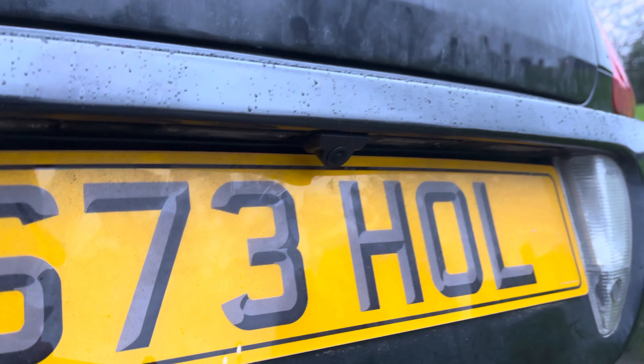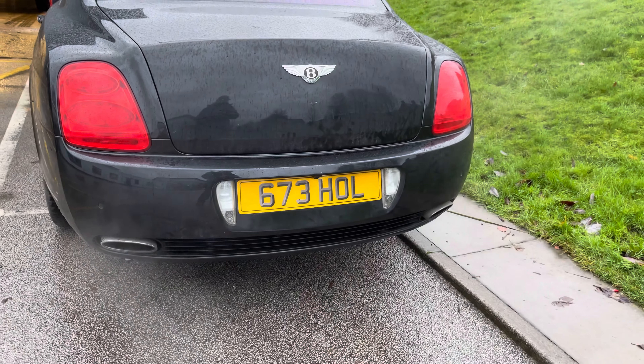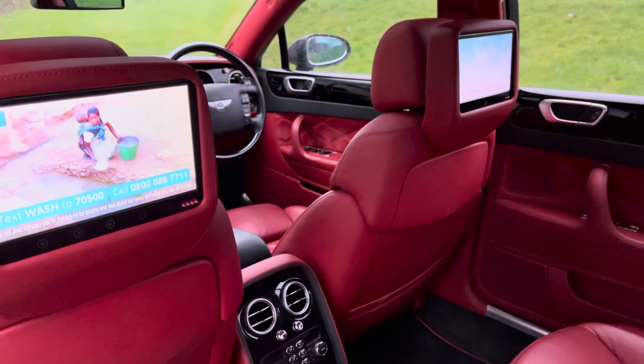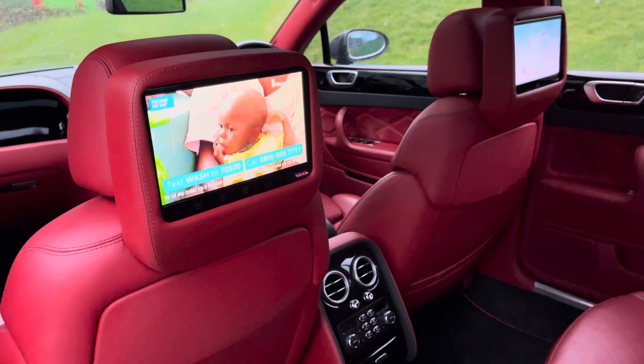This is the rear of the vehicle, and that's the reverse camera there. You can see how well it's been installed — from the rear of the vehicle you can hardly tell it's there.